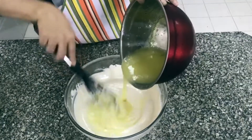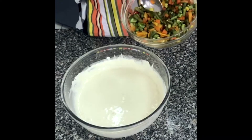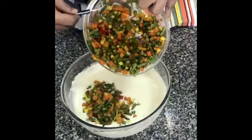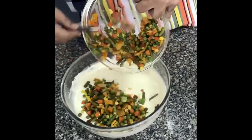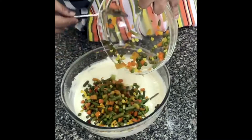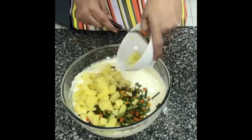Now mix the jelly mixture into the mayo. I am adding all the vegetables — mixed vegetables into it. For the final assembly, collect all the boiled vegetables and keep them ready. I am adding 2 to 3 vegetables.